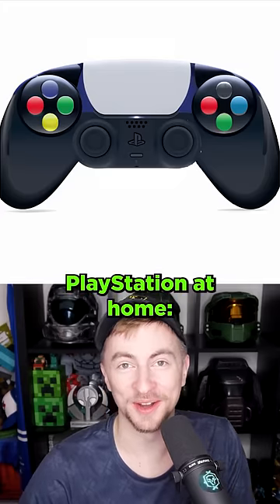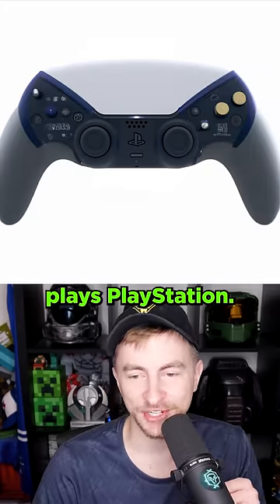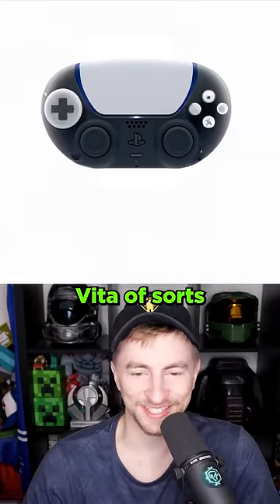It took inspiration from older PlayStation controllers. We got PlayStation at home. When Batman plays PlayStation...